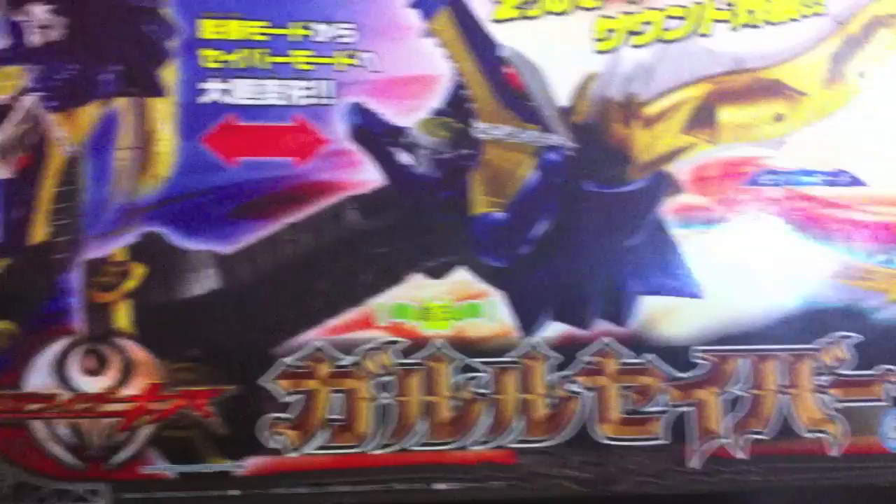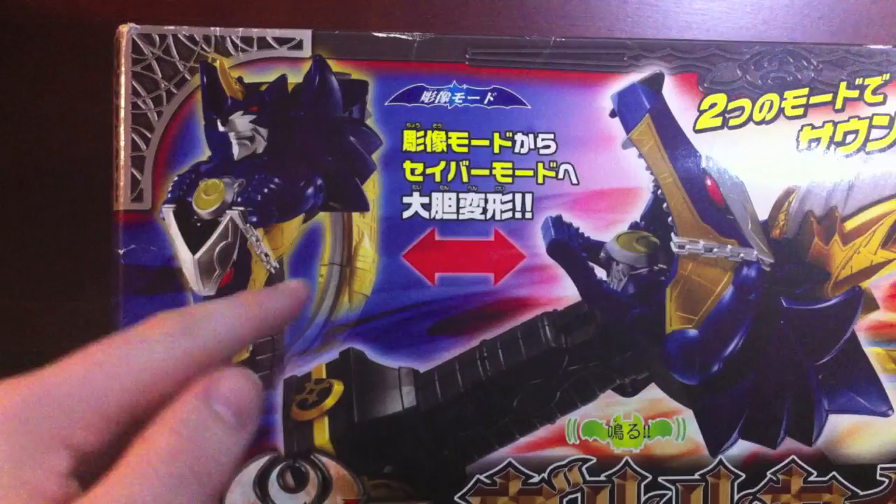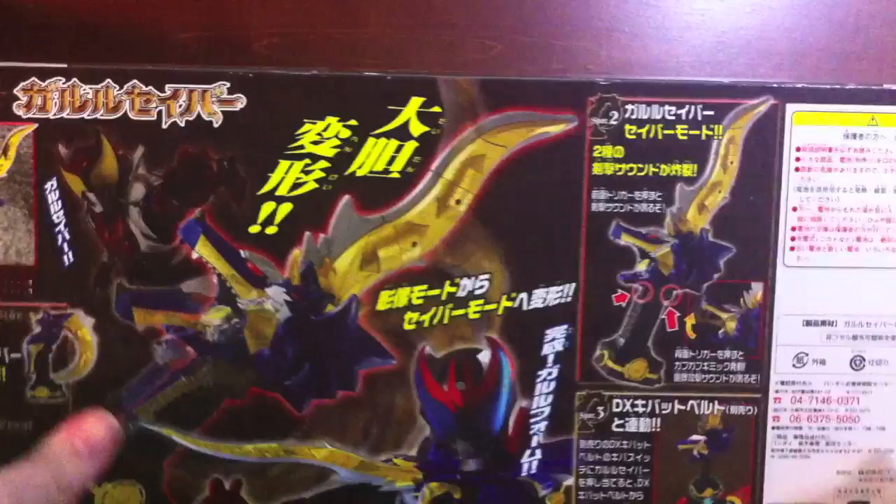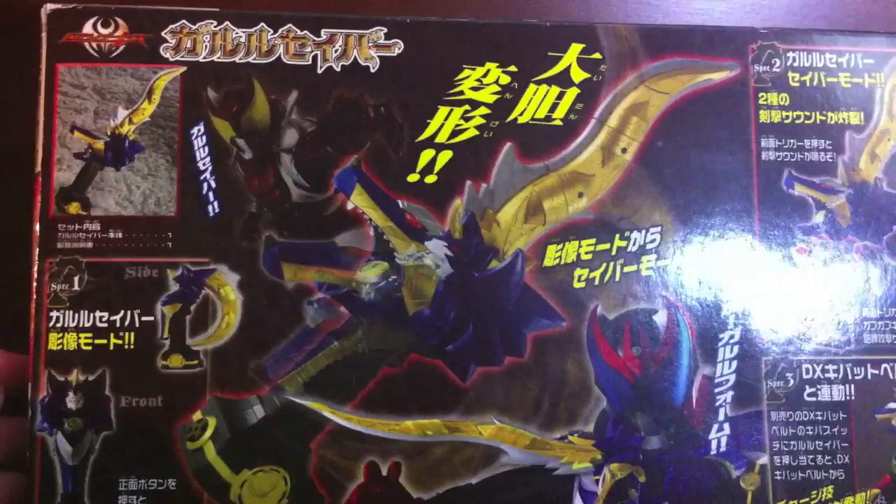Here's a picture of the toy on the box showing it has sounds and that it converts from its tiki mode to sword mode. Normal stuff on the packaging.